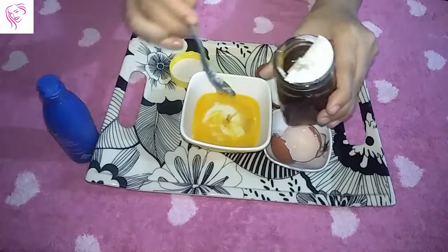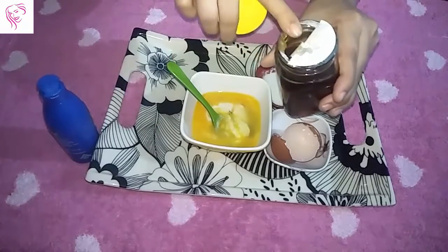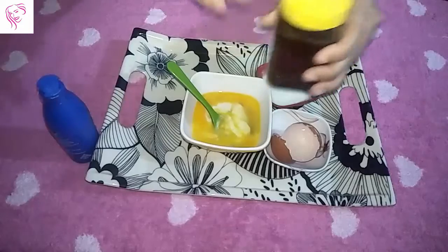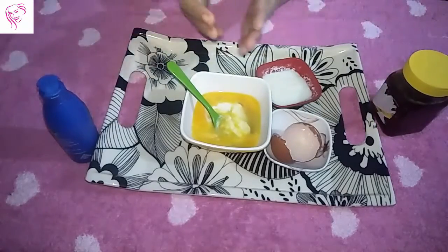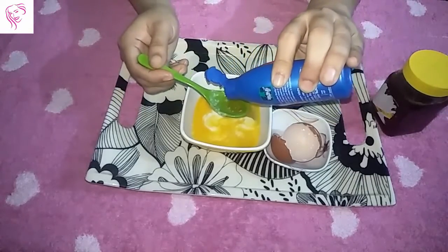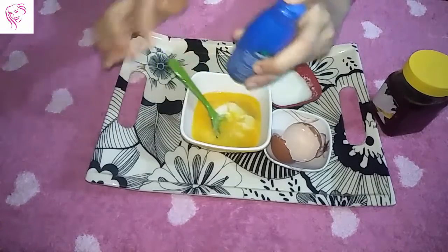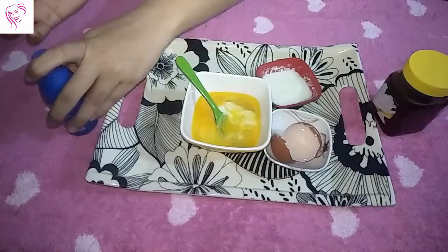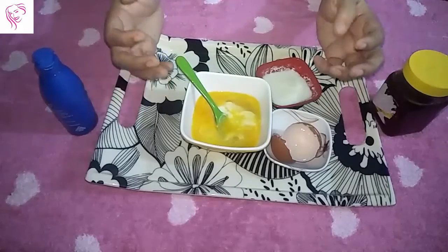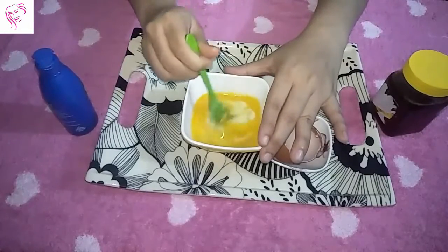Honey is one of the best natural ingredients for your skin and hair because it is very natural and helps improve your hair and reduce hair problems. Now I take two spoons of coconut oil. I use coconut oil because it moisturizes the hair — it is the best part of this hair pack. Now mix all the ingredients together.